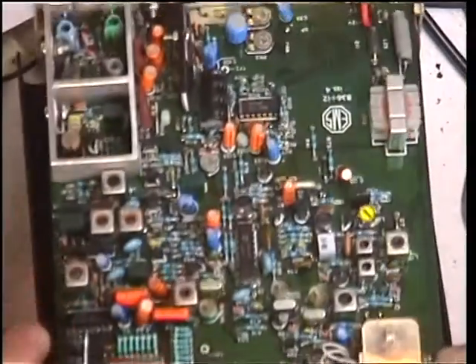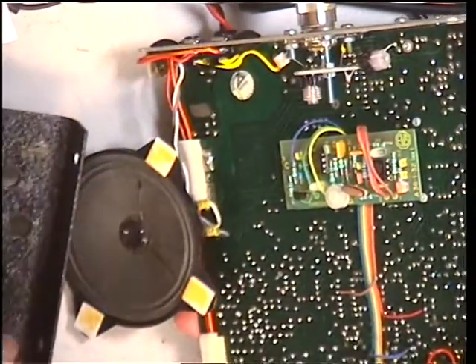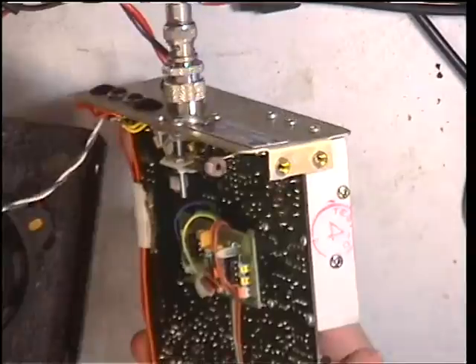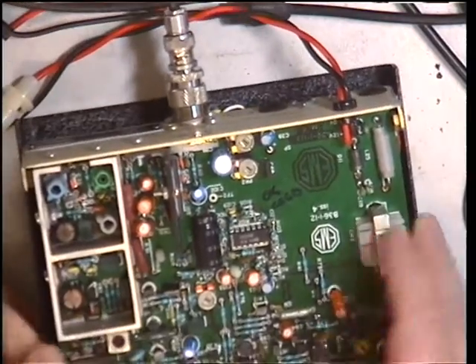There was a lot of money in it at the time. When we turned this one over, we've got the optional noise squelch board. I don't like the sticky pads holding the speaker in. It's all fibreglass construction.